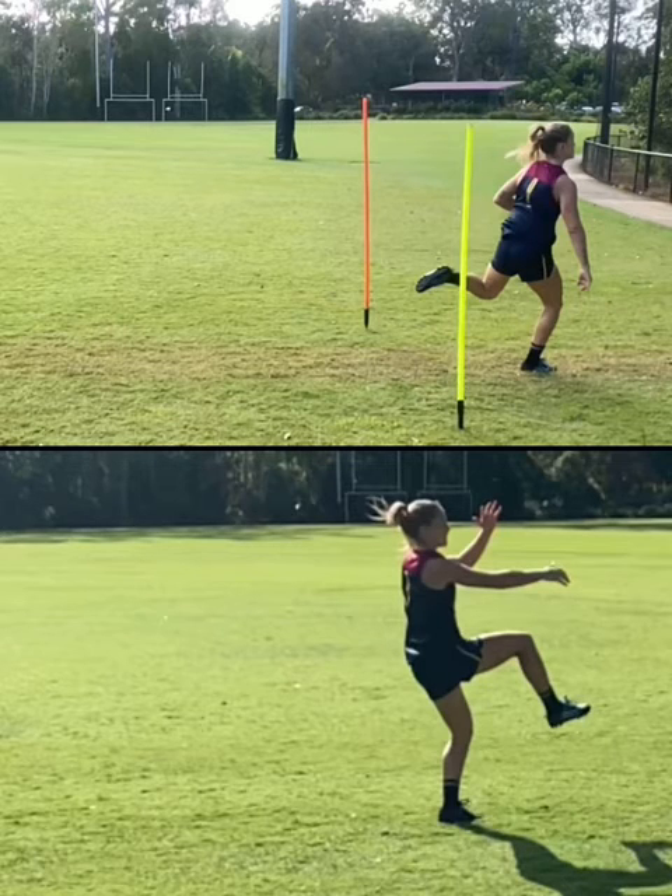The foot-down kick is more for a lower, flatter kick that allows for that accurate 15 to 30 metre kick. So Belle, let's watch her in the next game — see if she can get that penetrating kick down the line. If she's 40 metres out, let's back her in. I reckon she'll drill it.